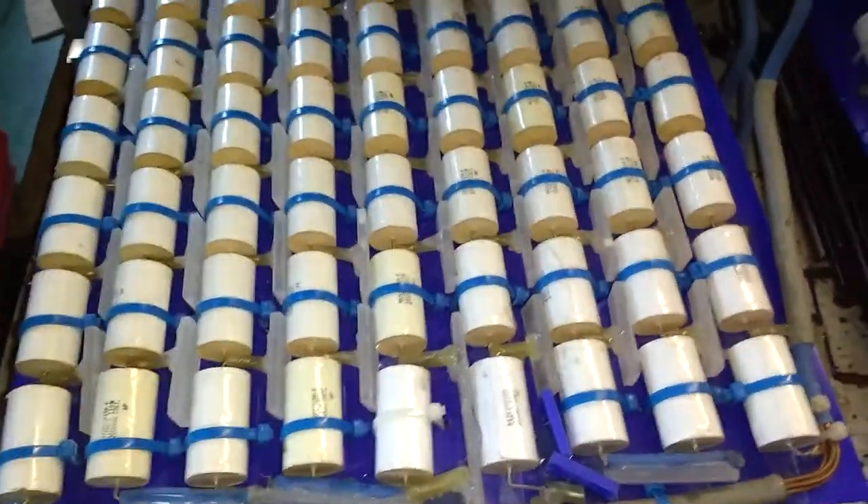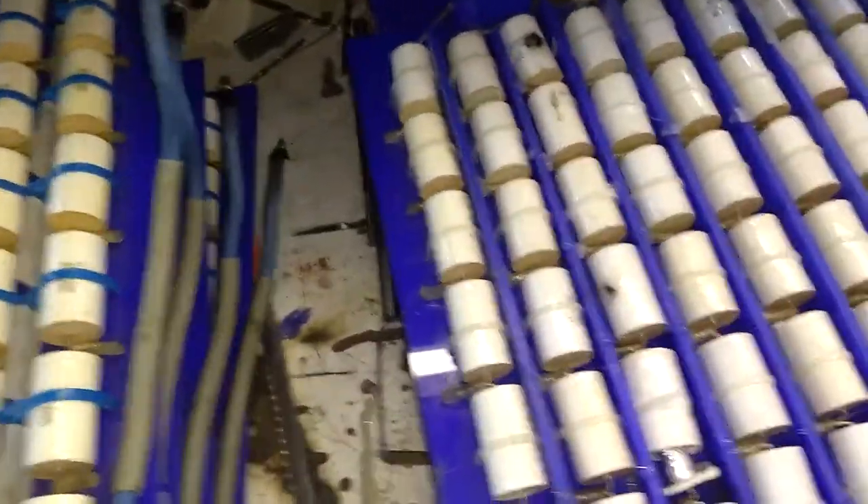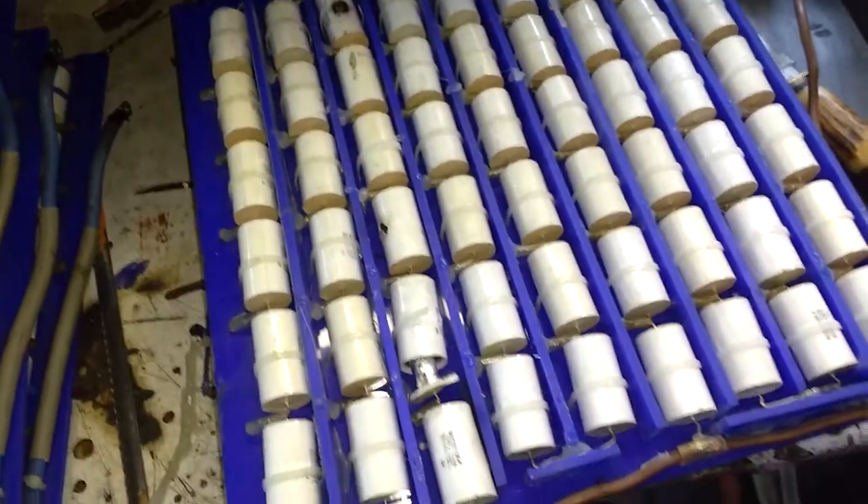Those four trays — there's four more, three more underneath — were okay. And then we move on to the fifth tray, and we've got some problems.